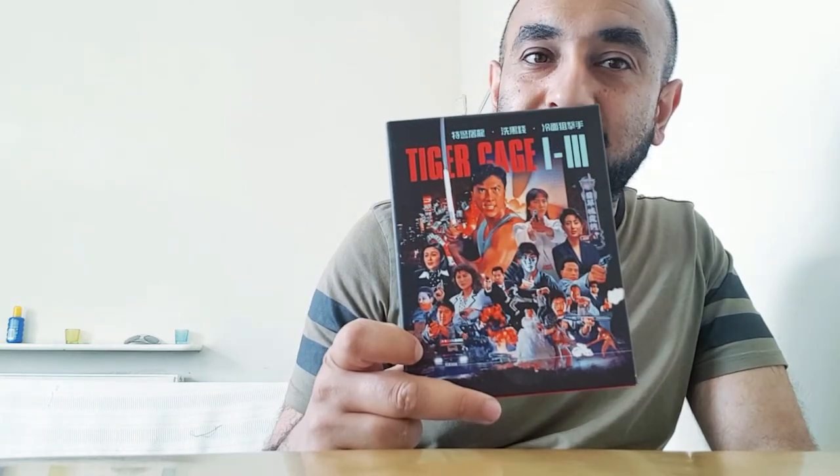Avenging Fist starred Li Han Wang, Sammo Hung, and Yuen Biao — Yuen Biao's character sports a similar silver face mask. It just looks badass. You get young Donnie Yen before his Hollywood success. I look forward to going through these movies and giving you my two cents. Although recently I haven't bought as many 88 Films or Eureka releases because it's just too expensive — I can't justify spending that much on deluxe box sets and limited editions — but sometimes you have to bite the bullet.